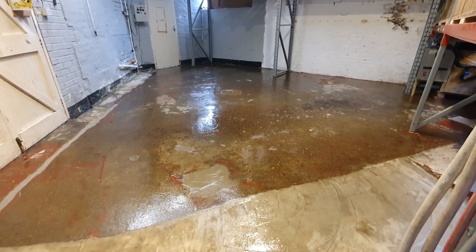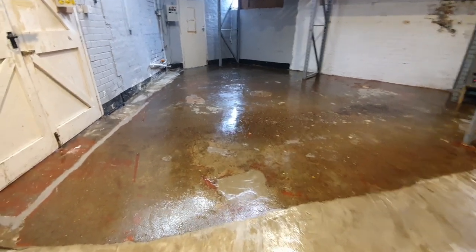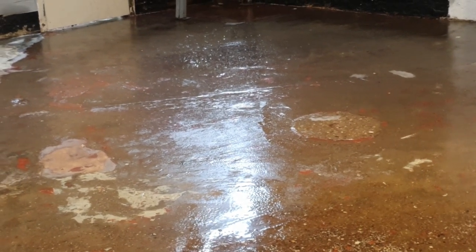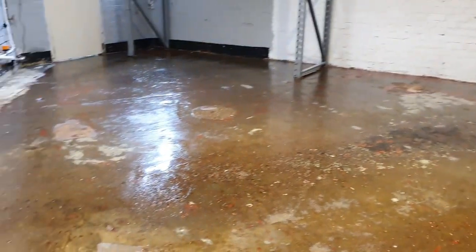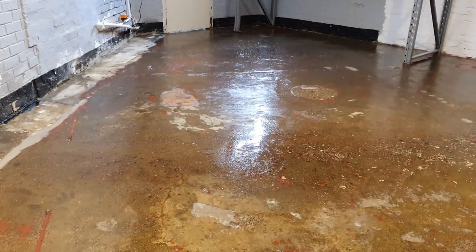Good morning ladies and gentlemen - check out the shiny epoxy floor undercoat. You can see the evidence of my entry footprint. It's still tacky, and it has to be, because the second coat has to go down after 12 hours but before 24, otherwise you'd have to key the primer, which I don't want to do. It looks fantastic - certainly looks the part, doesn't it? Shiny.